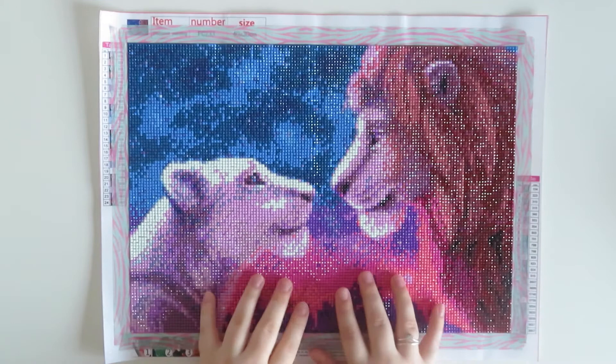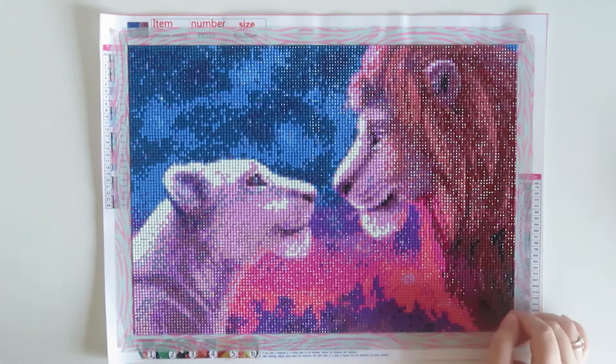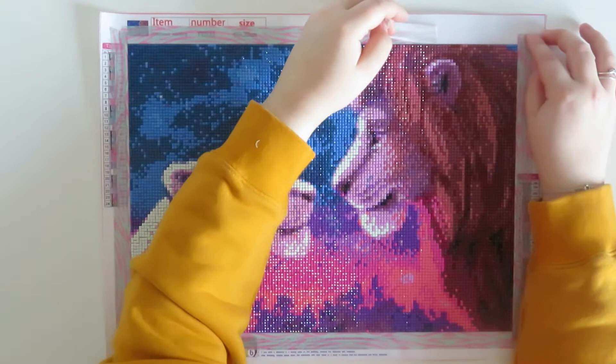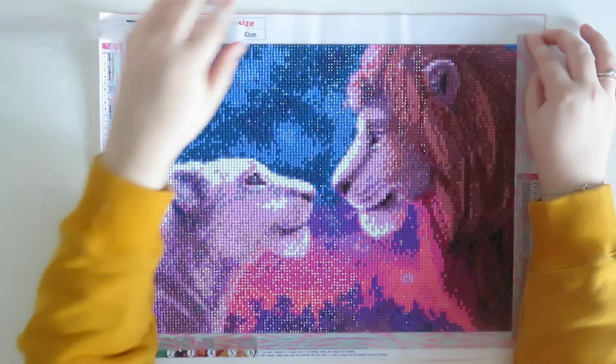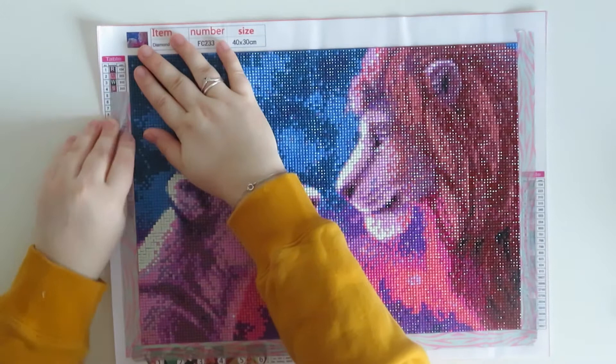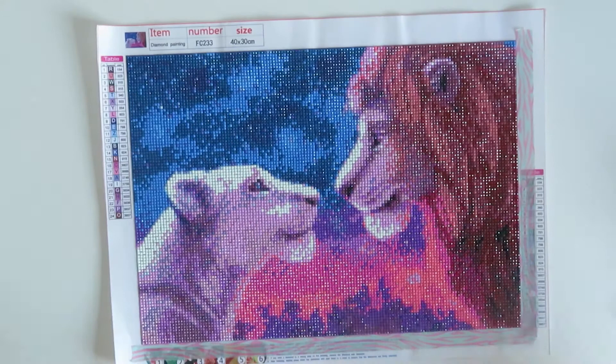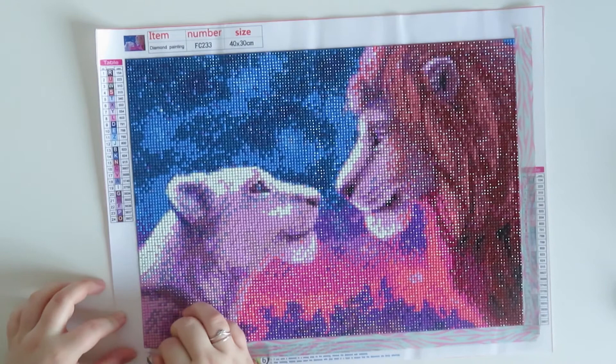Look at these pretty colours — the scene, the sky, and the lions look really good. This one will be going into my storage. Before I do that, I just need to take the washi tape off around the side because it's starting to come up at the corners. I did enjoy having washi tape down the sides — it kept everything more straight on a square.